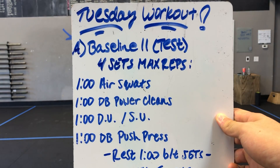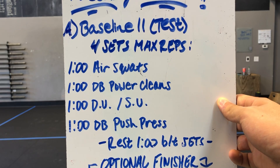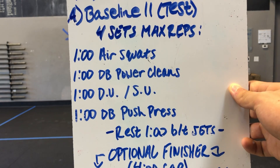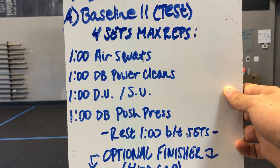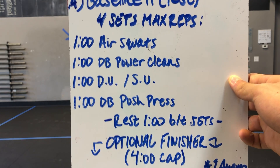Then Tuesday's workout — we've got a baseline two test. The second baseline test here, we've got four sets for max reps. The way we're scoring this is obviously gonna be for reps: one minute of air squats, one minute of dumbbell power cleans, one minute of double unders or single unders, and then one minute of a dumbbell push press.